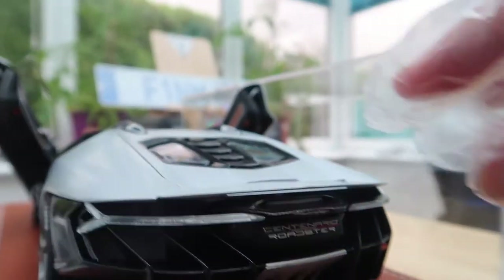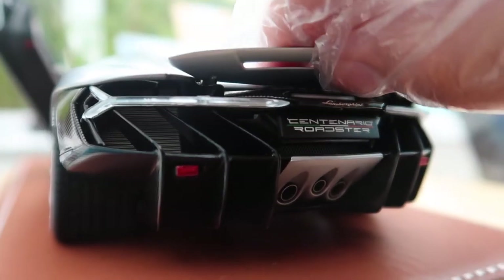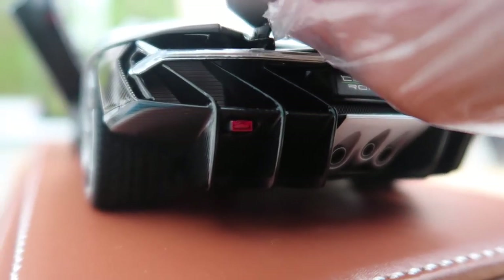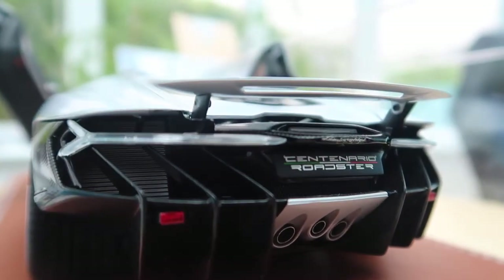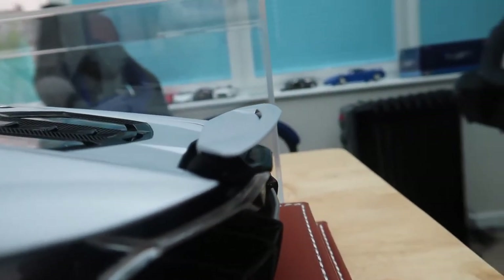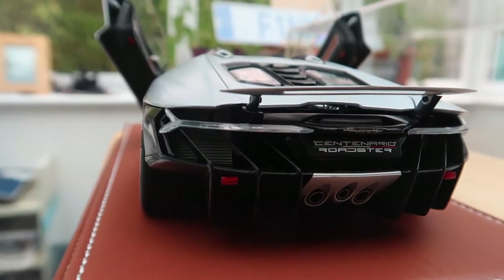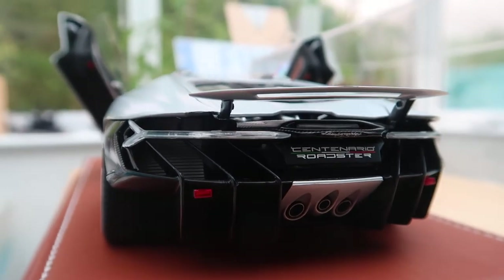This car does have a moveable wing — it is quite fragile, but I'll try and actually get it up for you. There you go. So just like a real car, it does have a moveable wing. Personally, I think it looks better with the wing down, and it also saves me from potentially damaging that piece.